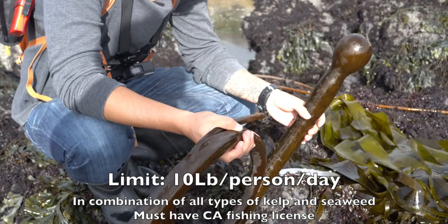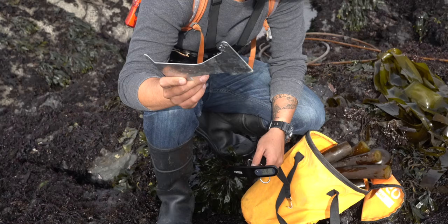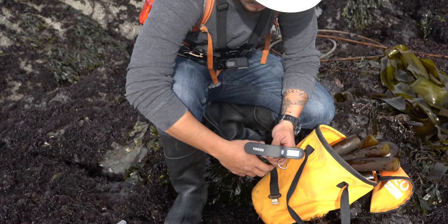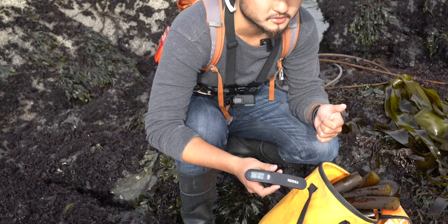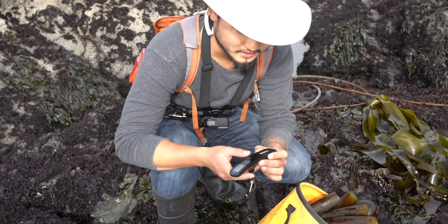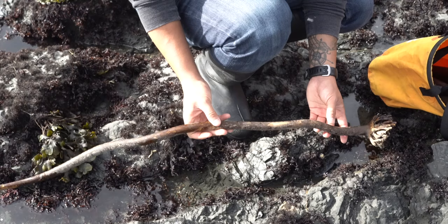There are a couple of things I always carry when I go out foraging: one is a crab gauge to measure the crabs, a pocket knife for all sorts of things, and three — I have this hang scale. For California regulations, if you're harvesting seaweed or mussels there's a 10-pound bag limit, so you have to be able to measure it accurately. And of course a bucket — five pounds with the bag.